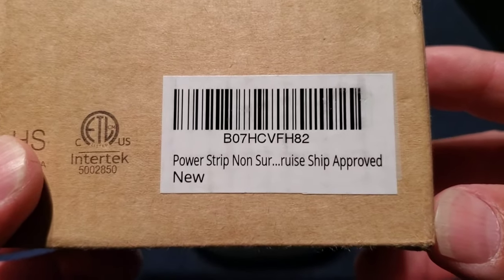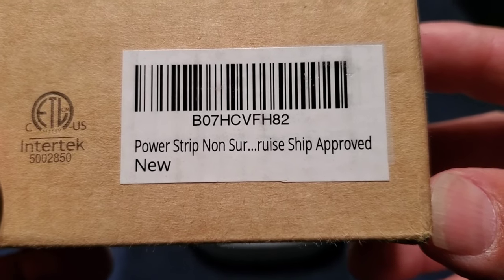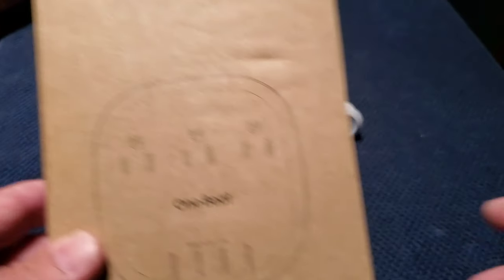One of the things I really like about this unit is I take it in the box all the time, because even on the back of the box it says it's a non surge protected cruise ship approved item, so we don't ever have any issues getting it on the ship.